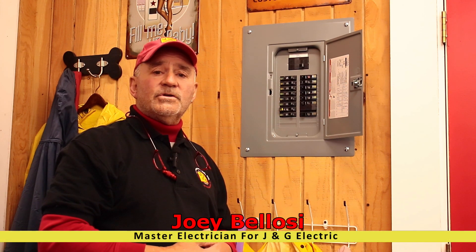Hello and welcome to J&G's Electric Shop. My name's Joey. I'm the master electrician of J&G Electric. Today we're going to talk about circuit breaker resetting.